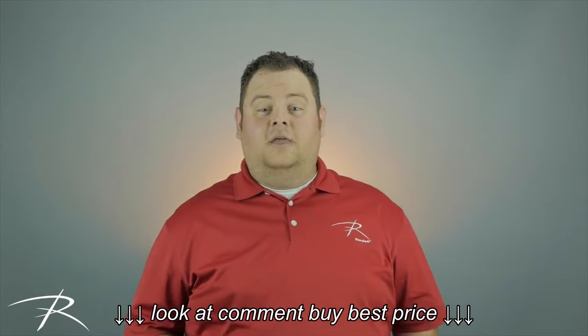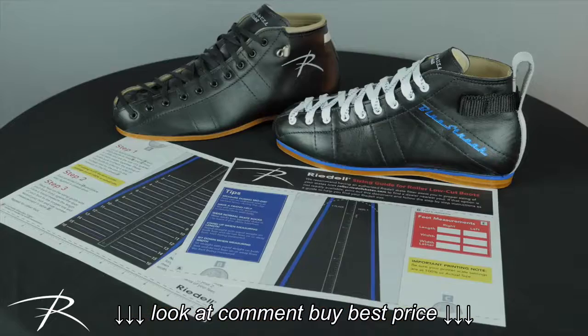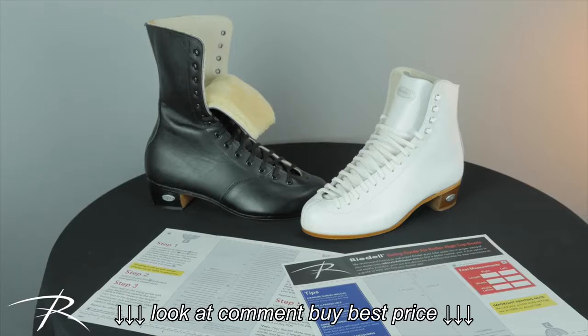First, visit our site to choose the proper sizing guide for the type of skate you want. We have a low-cut sizing guide for boot models like our Blue Streak and 495. We also have a high-top sizing guide for boot models like our 120 and 172.